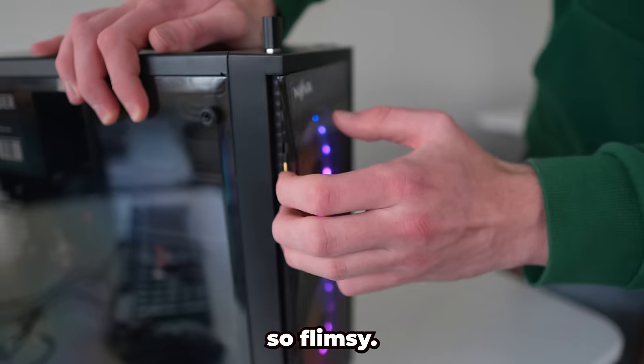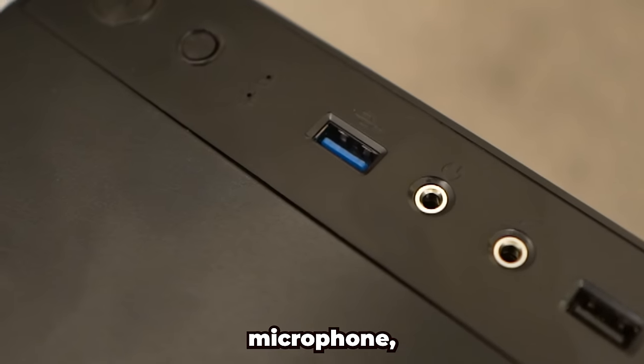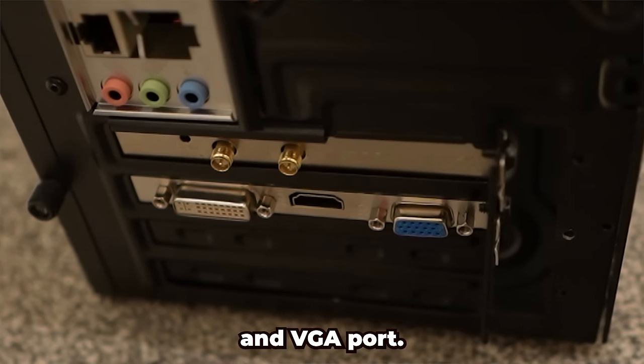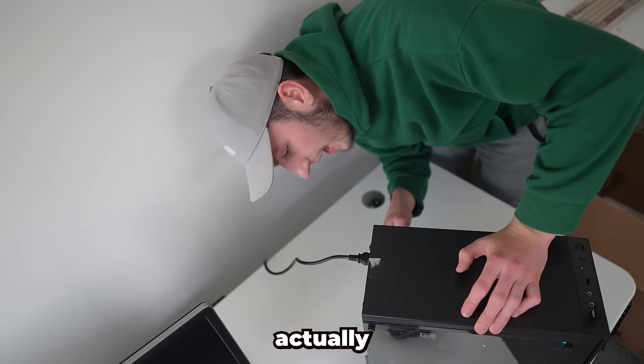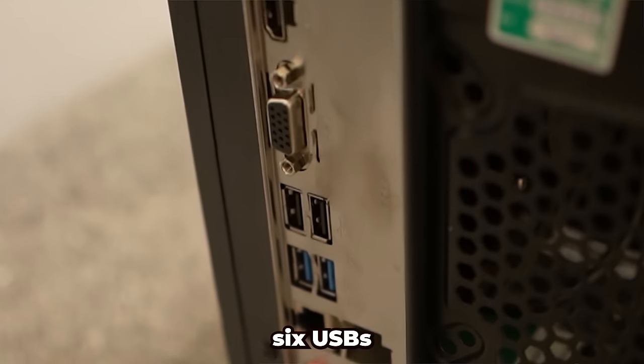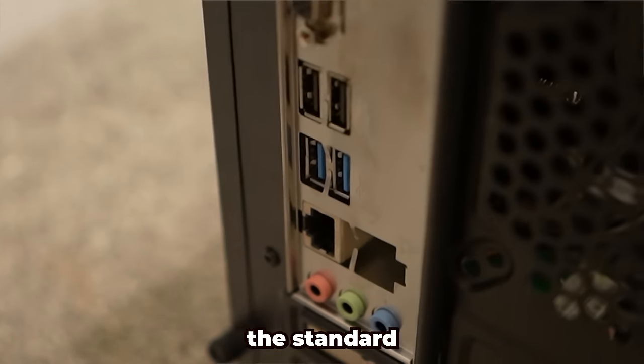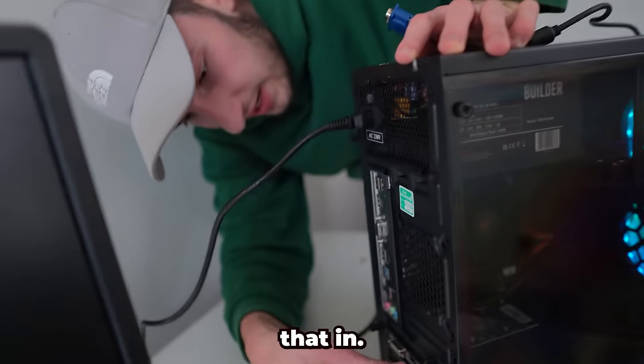That is just so flimsy. We've got two USB ports on the top, a microphone port, and a headphone port. The graphics card is rocking an HDMI, DVI, and VGA port. The motherboard actually does have six USBs - two of them are 3.0, so that's pretty good. It has an Ethernet port - all the standard stuff really. Let's just plug that in.